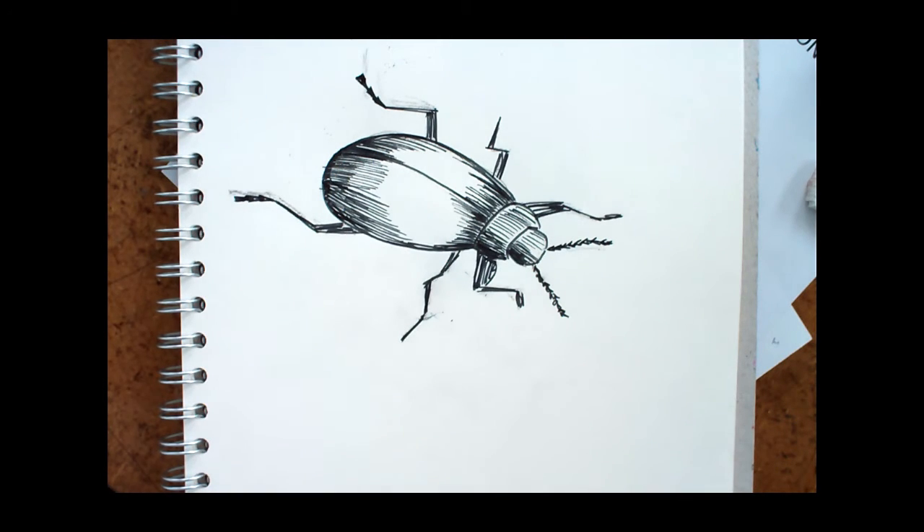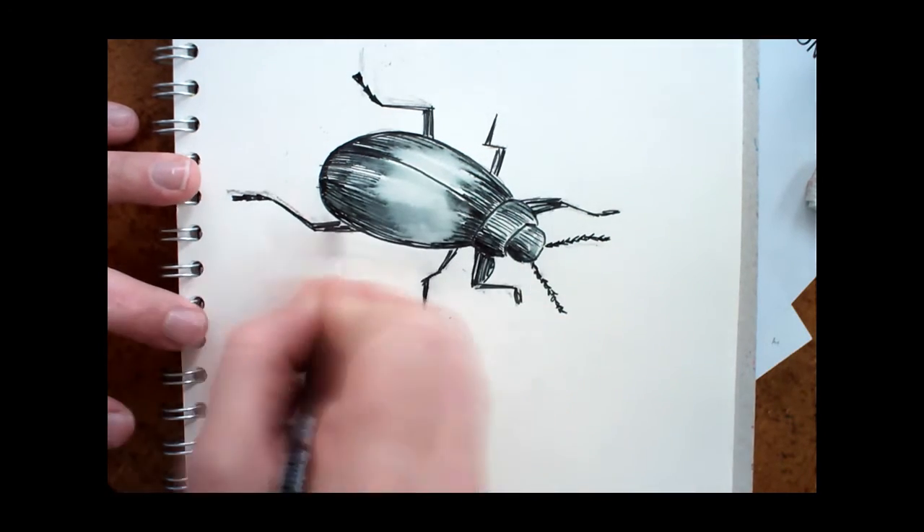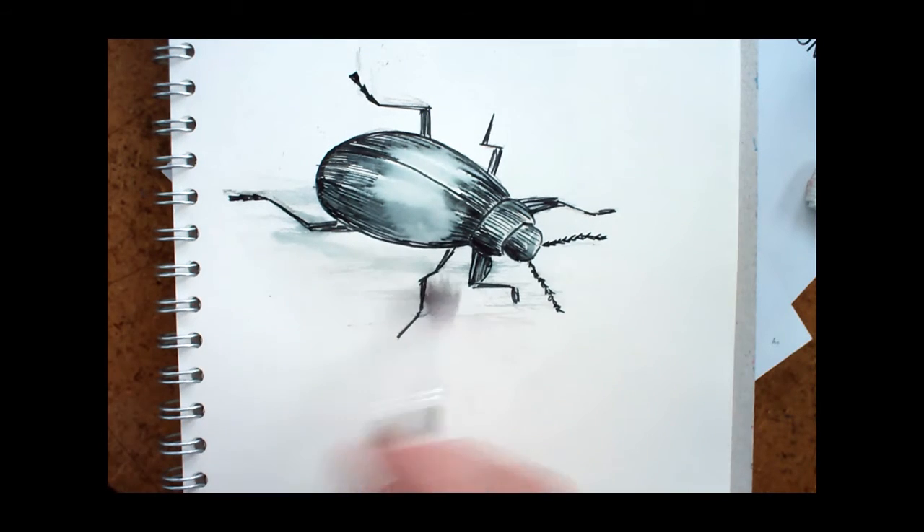I'm about to start adding a little water — not too much, however. You need just enough to make the ink bleed out, to create your mid-tones and the highlights. Oh, the best bit. Looks delightful. Lovely.